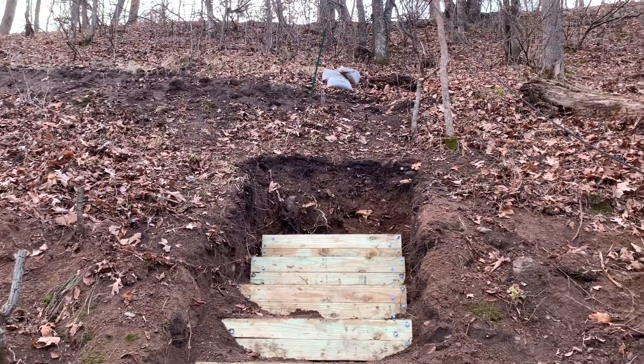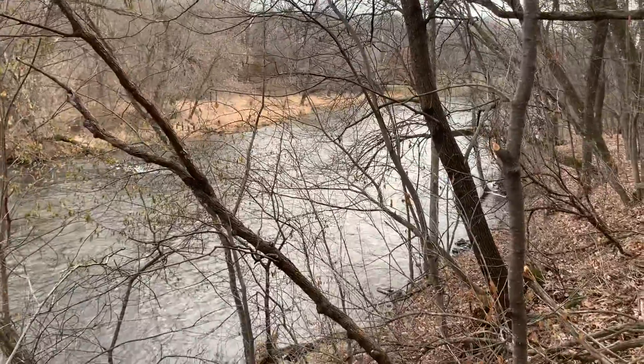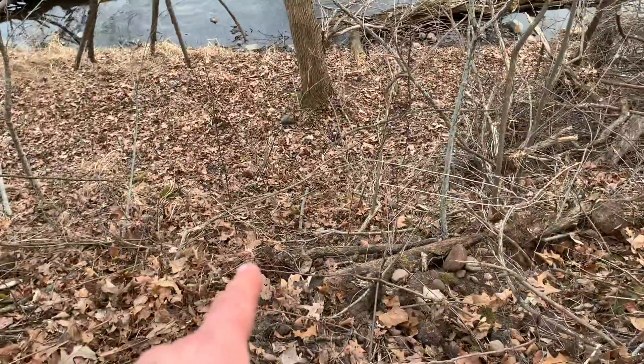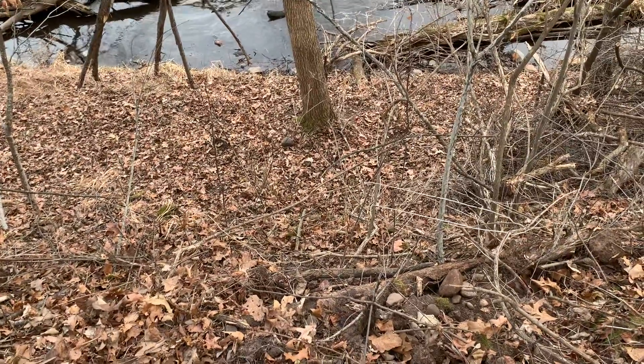So there you go, that's the stairs — kind of end of season. Now it's time to design other things and think about that sheer drop right down there. That's about 15 feet. We'll have some stairs that are going to go down there too. That's for another day.